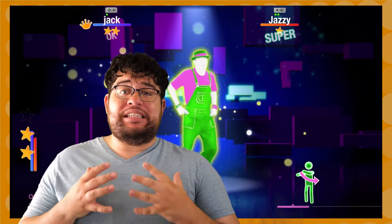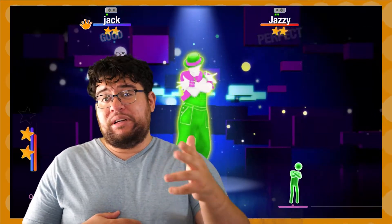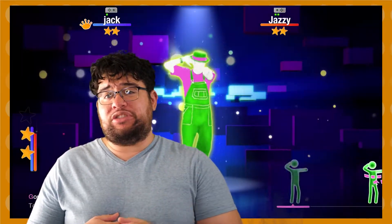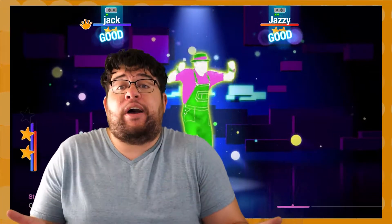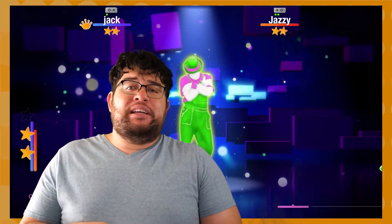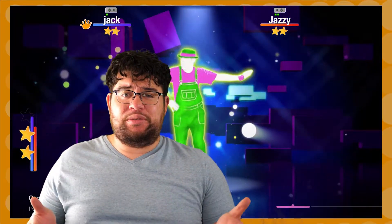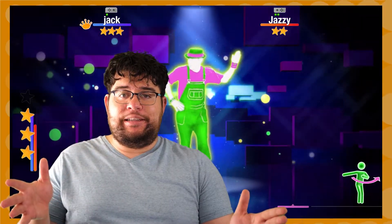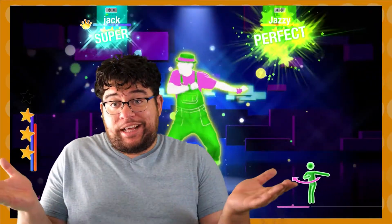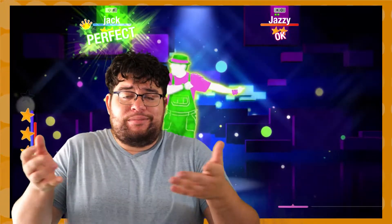The game is rated E10+, but I'd say just push it to a T rating so you can have less censorship. You should be able to say 'bitch' — it's fine on the radio. I'm not sure why games need such a small gap between each rating; going from 10 to 13 is just three years. Whatever.